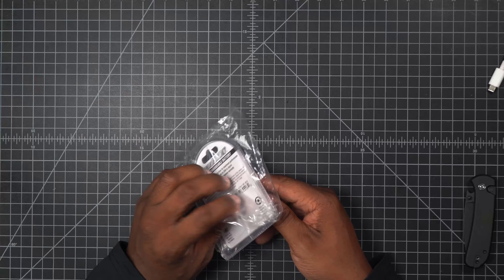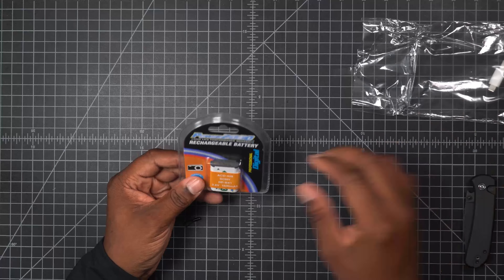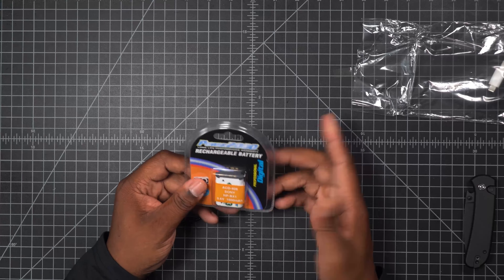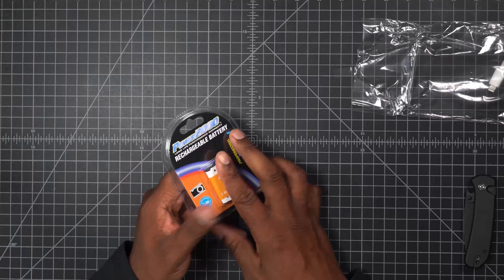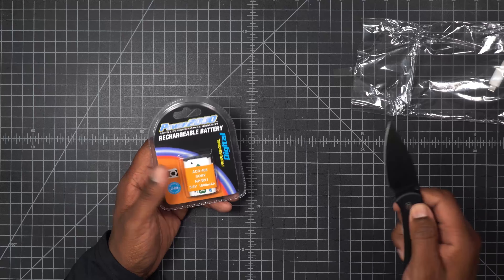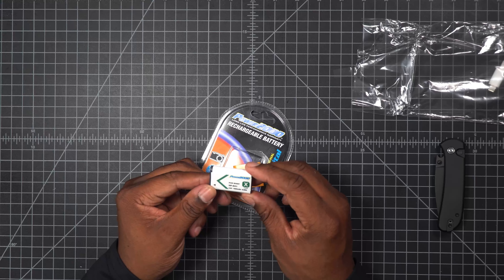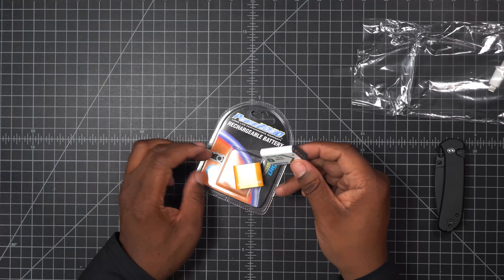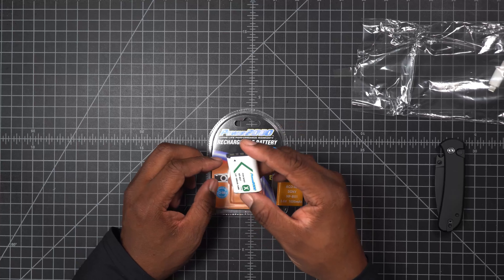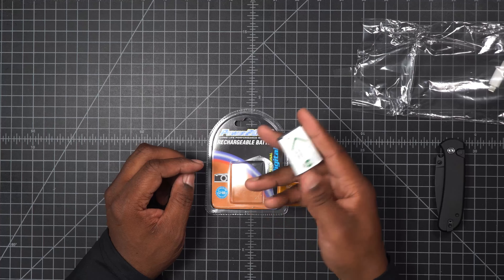This is an extra battery that took a long time to arrive — it went missing from my original unboxing. This is for my ZV1 Mark II: a Sony Power 2000 aftermarket battery. I'm not 100% sure I'm going to use it, but I have it.